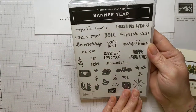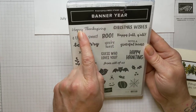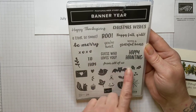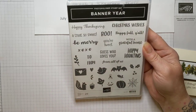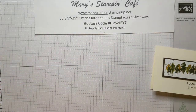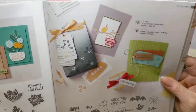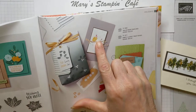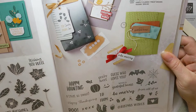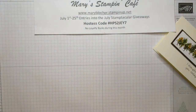This is the Banner Year Stamp Set. It is fantastic - it has Christmas wishes, Happy Thanksgiving, Happy Haunting, With a Grateful Heart, Be Merry, You're Sweet, and all of these cute images for you to embellish your projects. It is found on page 95 in the annual catalog. It has a cute little bird and holly leaves - absolutely cute set. That's what I'm using today for all of the projects I'm going to share with you.